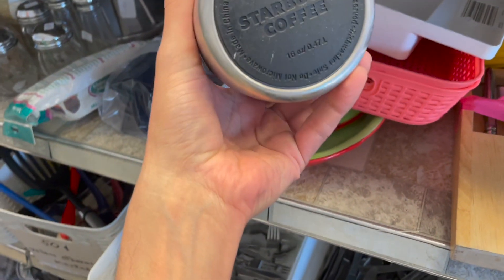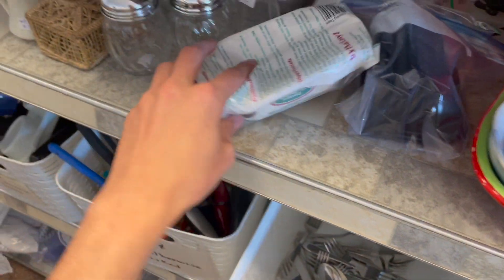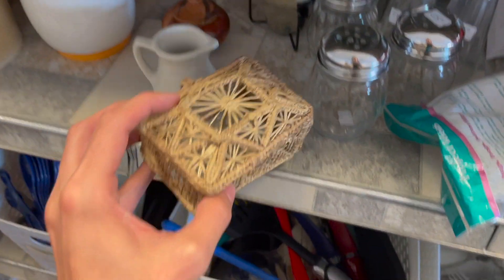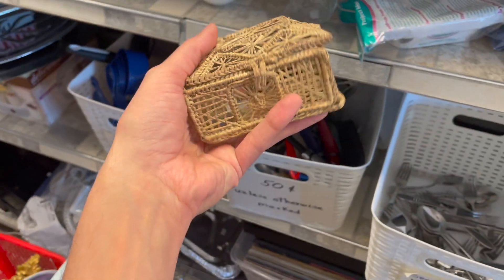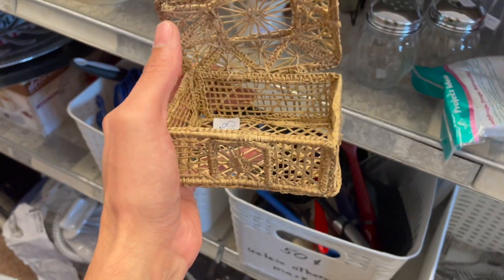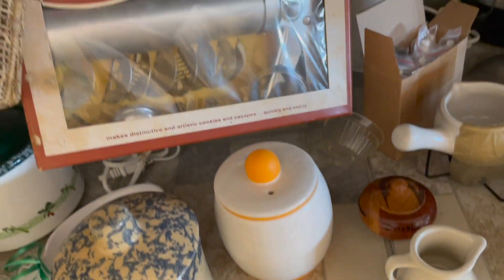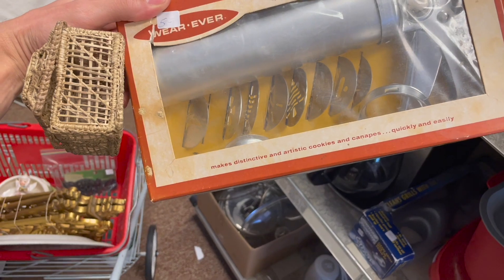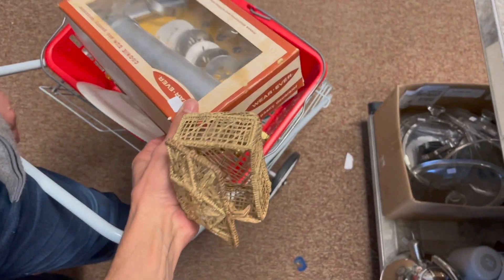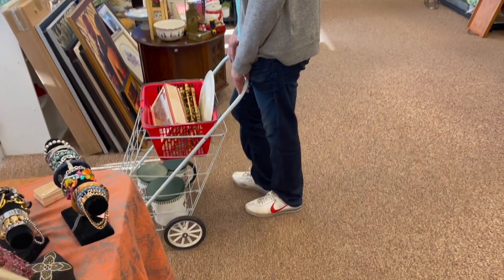Got a Starbucks. What's that? It's a basket — 50 cents. I like this. Only 50 cents for a handmade basket — I'm gonna put that in. Five dollars, that one's a little bit older. The metal one — I'm gonna get that, it's five dollars. All right, I think we're gonna check out and go to Goodwill. We haven't filled up a cart here in a while.